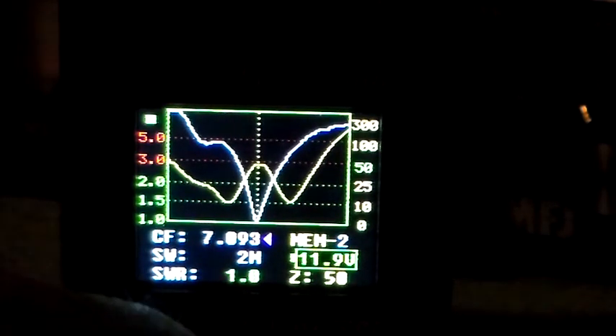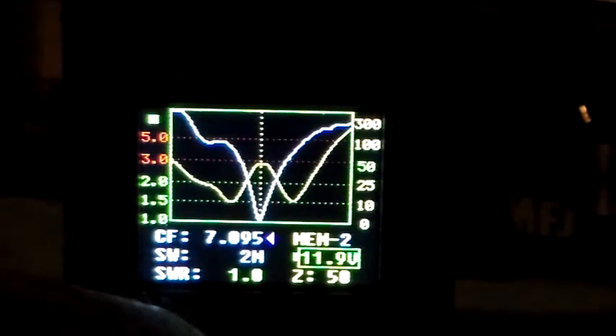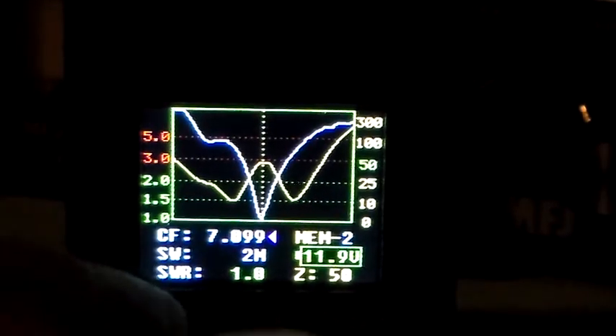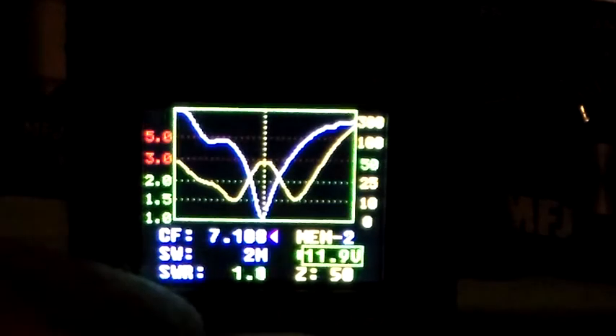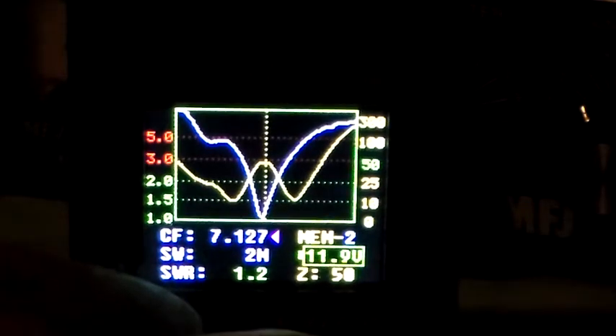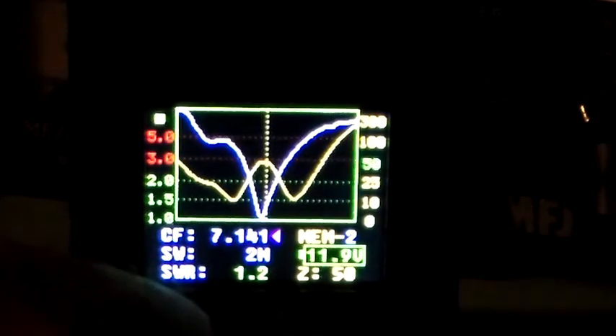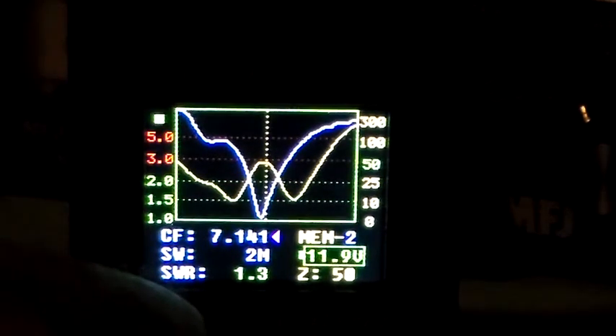And we'll go higher in frequency to see how high we can go before we get to 1.5 SWR. So we're going up — still 1.1. We're on 7.127, that's 1.2. 7.141 is 1.3.